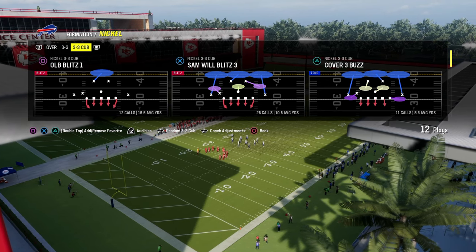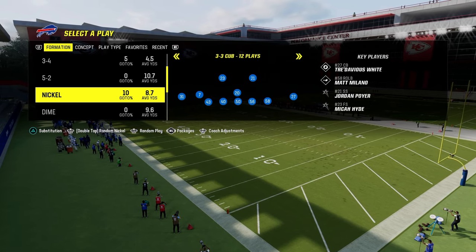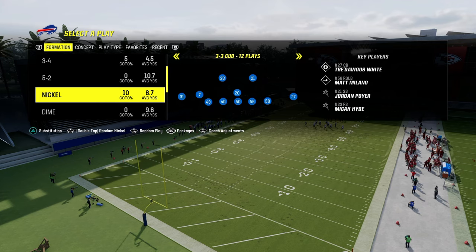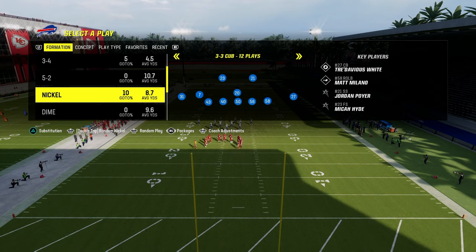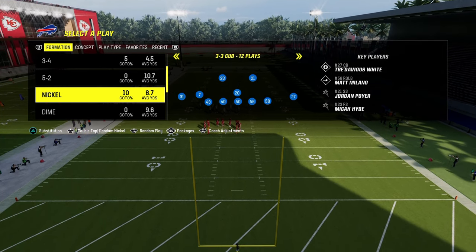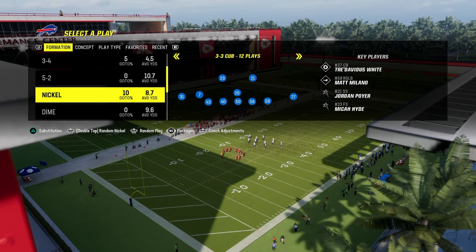I'm going to get into this little mini breakdown for you. If you want to get my entire Nickel 3-3 Cub defensive e-book, we just dropped it over on our school.com community website. It's school.com slash Cody Ballard — link's going to be in the description. For just $10, you'll be able to get access to all of our offensive and defensive e-books for both Madden and college football.